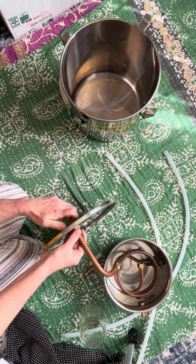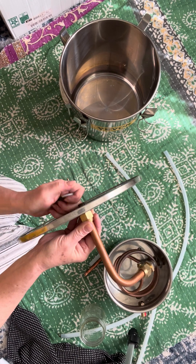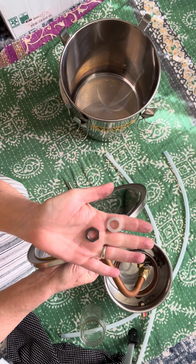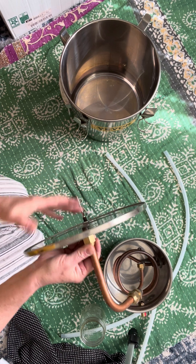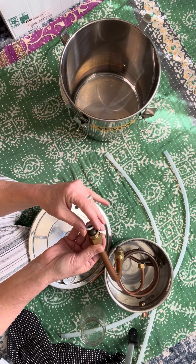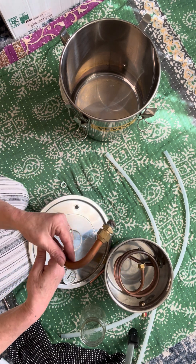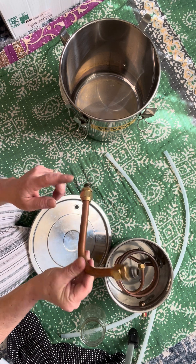I have one washer and this — I forgot the name right now — and another washer, and this one comes just like that, coupled with brass connections.